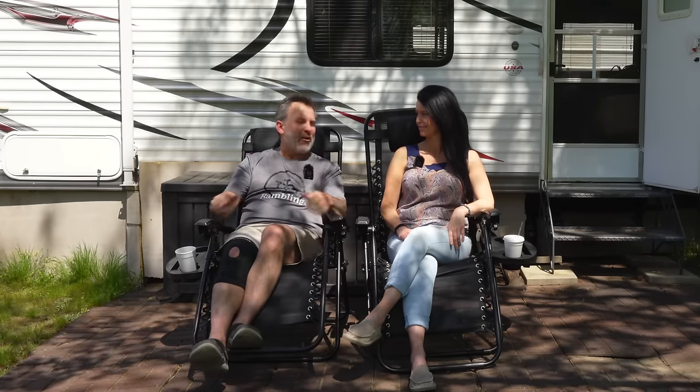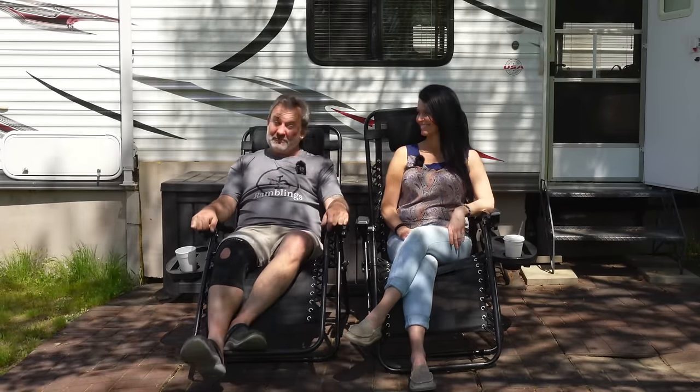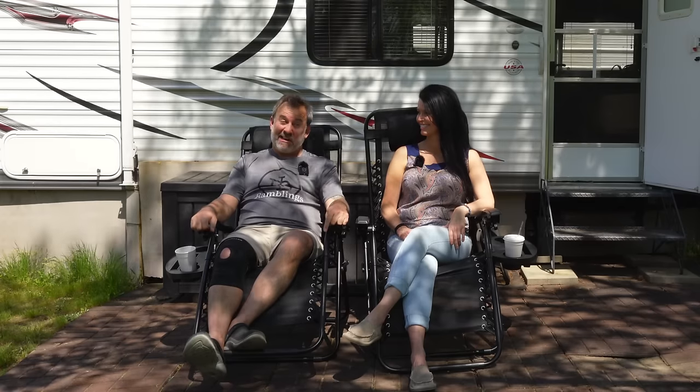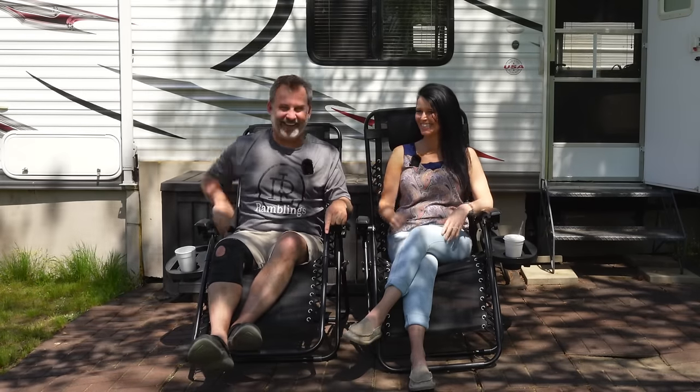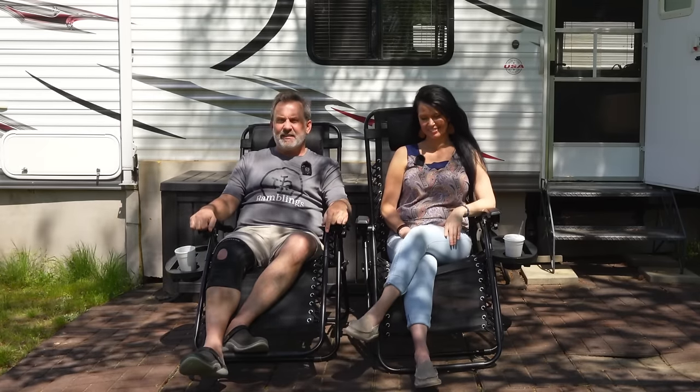If all they do is pat you on the back and tell you how awesome you are and keep up the being good Christians — no, they need to be like, people, I see you last night. Welcome back sinners! Welcome back. Step on them toes.